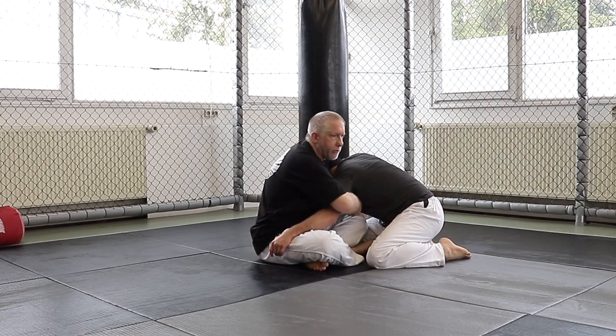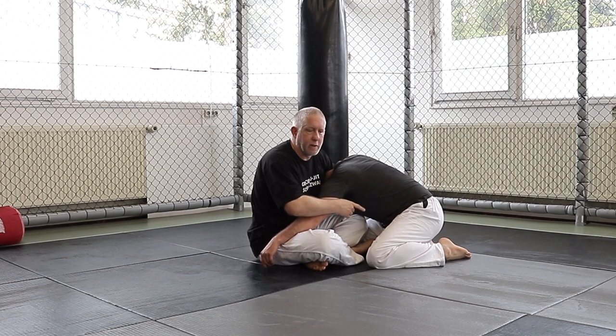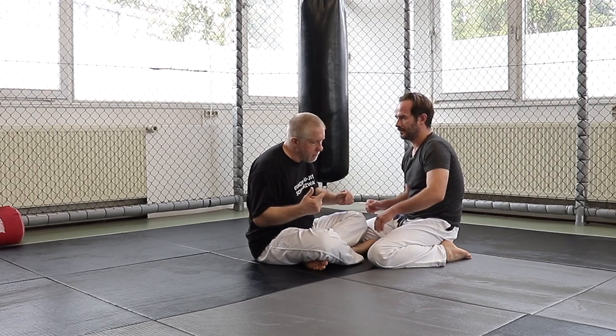One reason I like to play the front headlock position for control is because it makes it hard for him to go to the safe side. My student Isaiah actually did this in his recent MMA fight — it made it hard for the person to pass to the safe side.